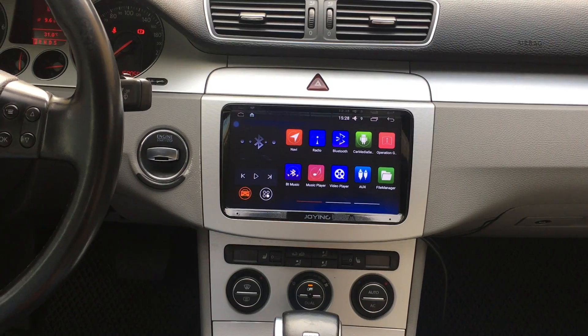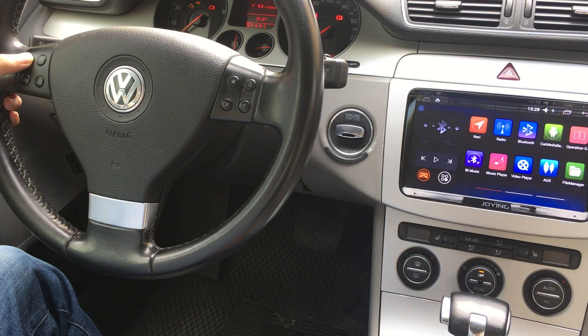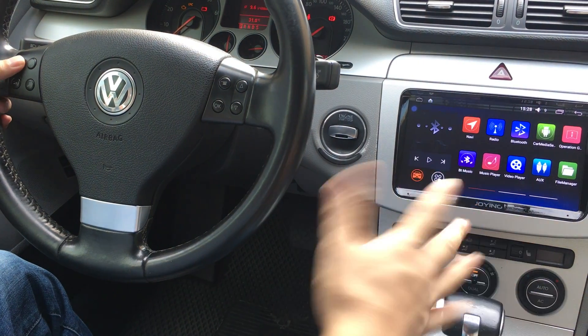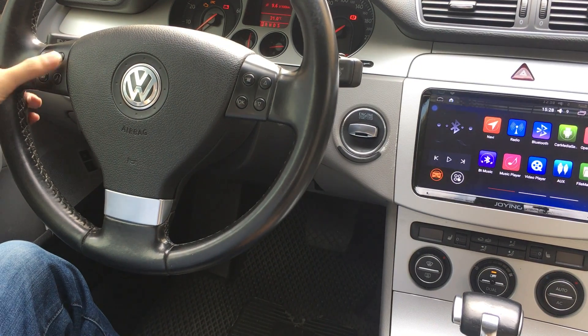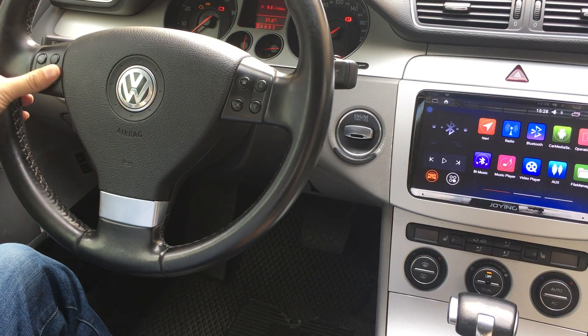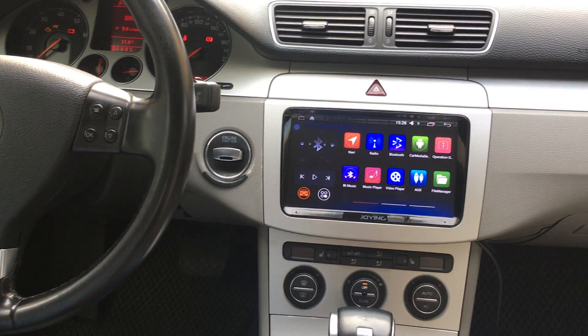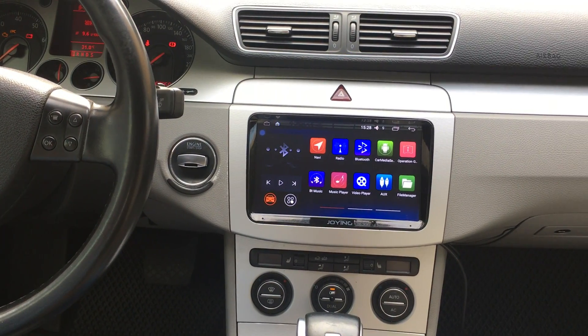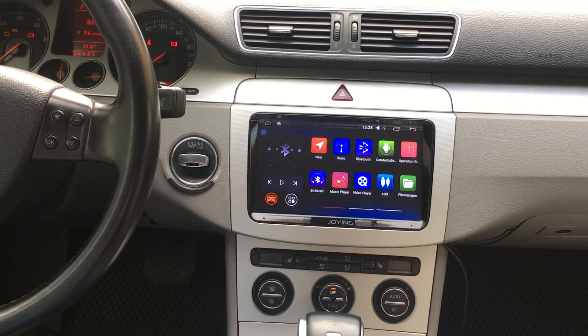You can check the steering wheel control doesn't work, and you also can't use other information like climate.